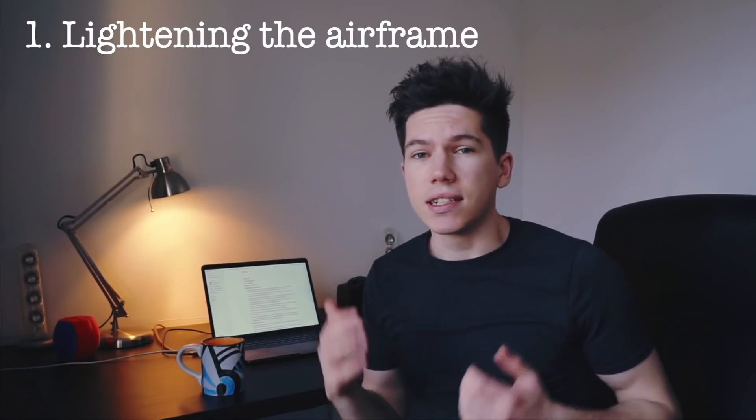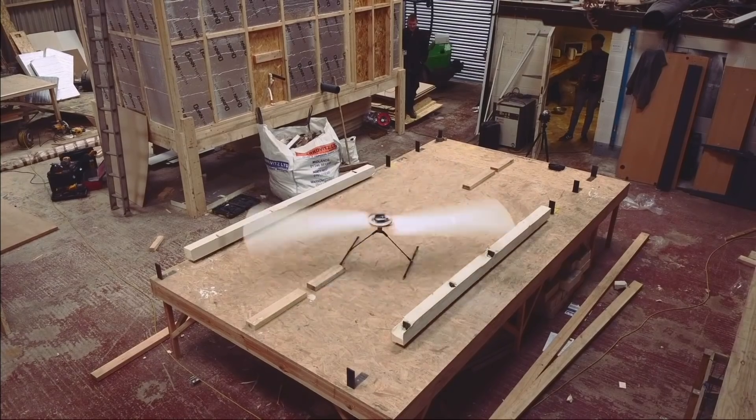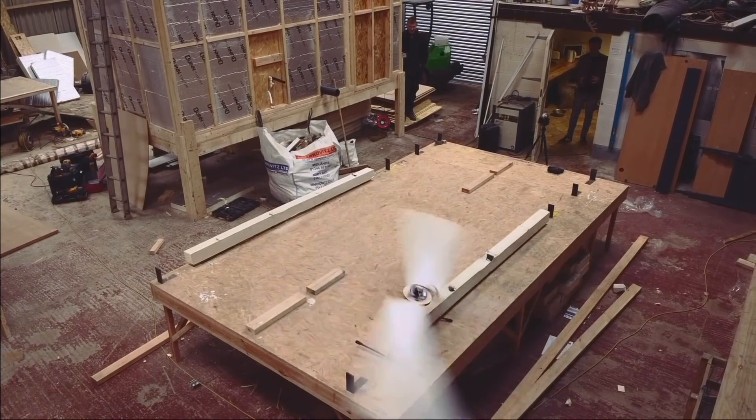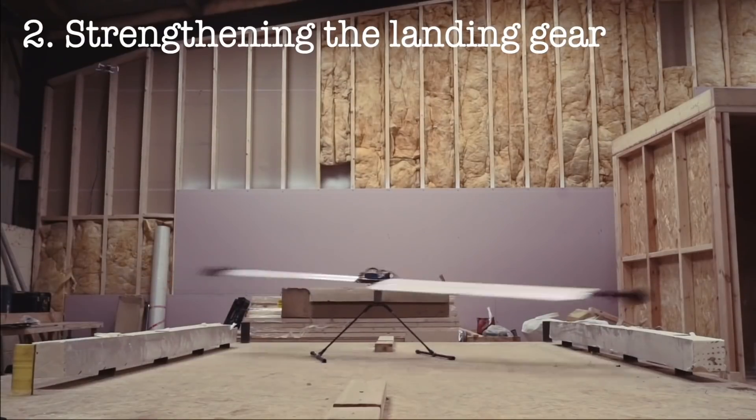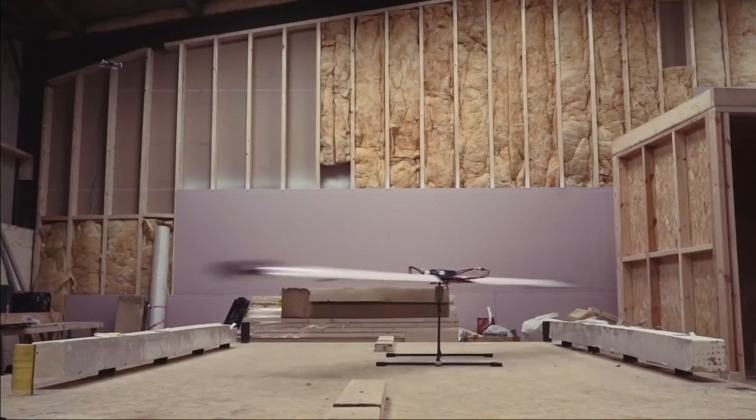The first aircraft I created was far heavier than intended, meaning that the blades had to spin a lot faster than I originally wanted them to, to be able to lift the aircraft into the air. The landing gear of the aircraft was also very weak and wobbly, which made keeping the aircraft in one place a little difficult.